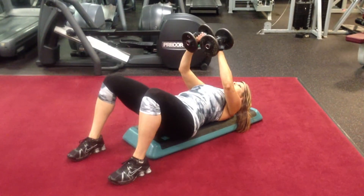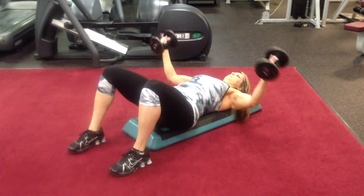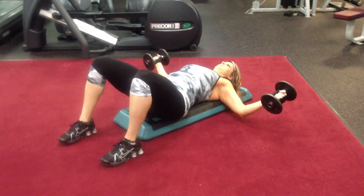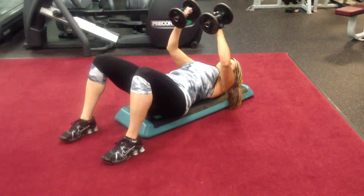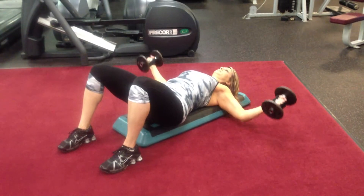This is Christy Simone and she is doing a flat fly. This particular video is going to be for the at-home exerciser. You can do this flat on the floor, on a bench, or on a regular flat bench. This is flat bench flies.